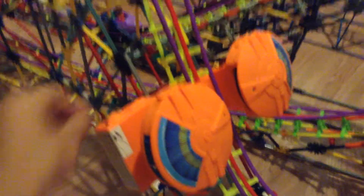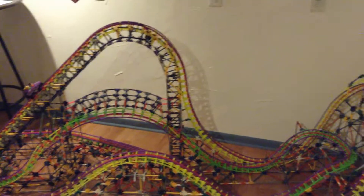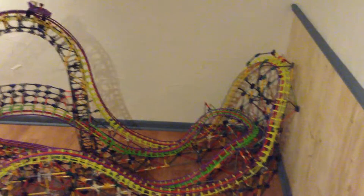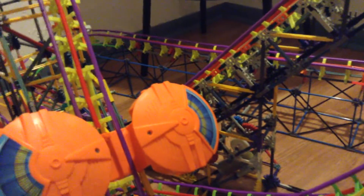Without further ado, let's take you guys on a test run and you'll see how good this thing works — it's amazing, I love it. So it's about to get really loud. I'm going to plug this baby in and she's going to work. As you can see, it stopped right on the brakes as it is supposed to. And as an added bonus, when you lift this lever up, it releases it and takes it all the way down to the base of the lift hill.